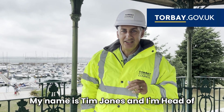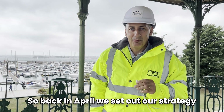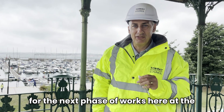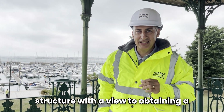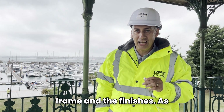My name is Tim Jones and I'm Head of Engineering for Torbay Council. Back in April we set out our strategy for the next phase of works here at the pavilion. This involves distinct areas of opening up the existing structure with a view to obtaining a detailed knowledge of the principal steel frame and the finishes.